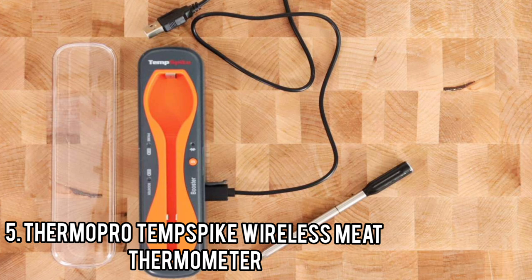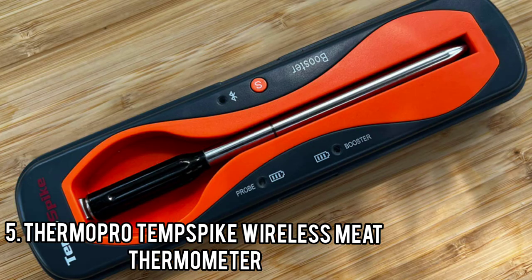Number 5: ThermoPro Temp Spike Wireless Meat Thermometer. The Temp Spike's streamlined design is almost the same as other wireless thermometers, with a stubby stainless steel probe and a short handle. Besides offering a place to grip the thermometer, the handle serves as a second thermometer for measuring the ambient temperature inside the grill or oven. You can charge it via a handy USB cable.